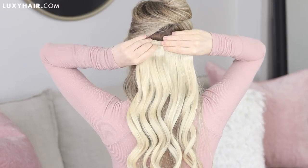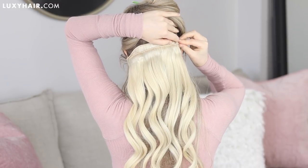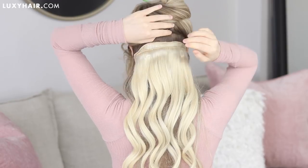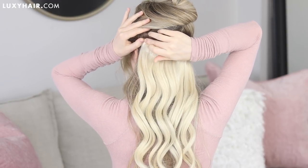I'm taking that double layered four-clip weft and just clipping it into my hair, starting in the middle and then securing the outer clips. This is my favorite way to add extensions because it's quick yet makes my curls look so much more full and voluminous.